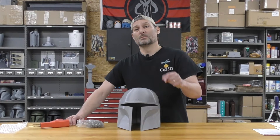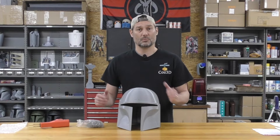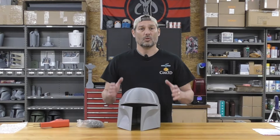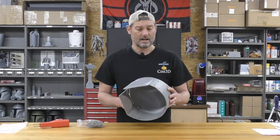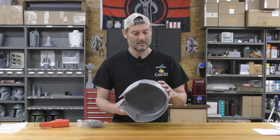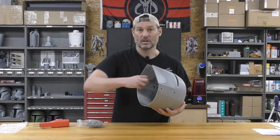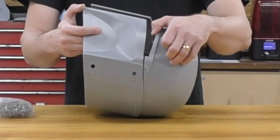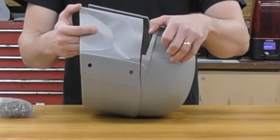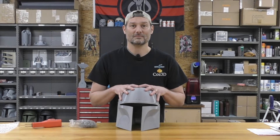Hello and welcome back to Cause3D. Today we're going to do something a little bit different — we're going to repair a helmet. The question always becomes: when you have a small fail in a print, is it worth repairing or do you just reprint the whole thing? Well, in this case I've got an interesting one. Let's get to it.